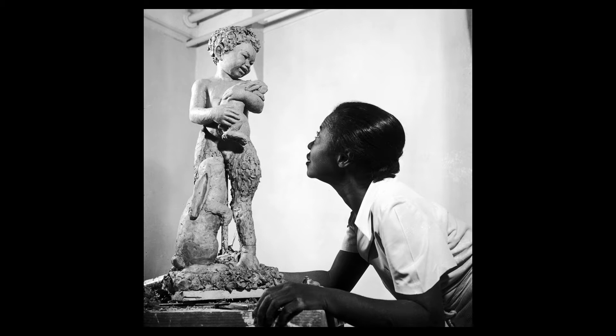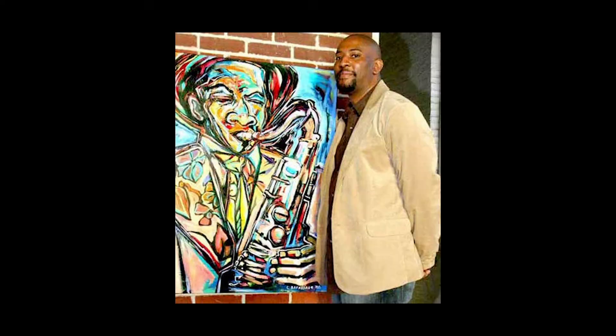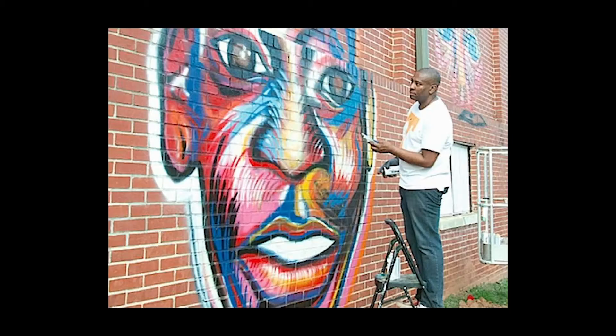The other person that is really famous and has become very popular is Cory Baxdale. Cory Baxdale does what we call street art. He loves to paint on the walls, sort of like graffiti, but really great art.